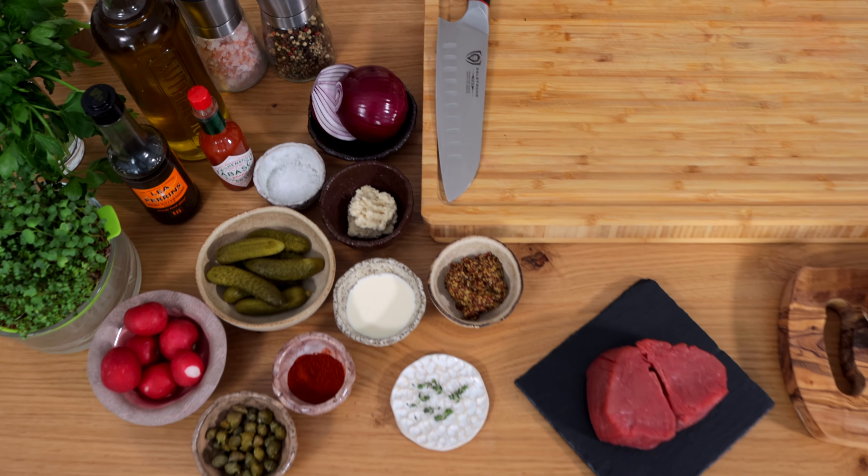Hi guys, welcome back on my channel. Today we are making the most amazing beef tartar. I have a few tips and tricks I want to share with you, so let's get started.